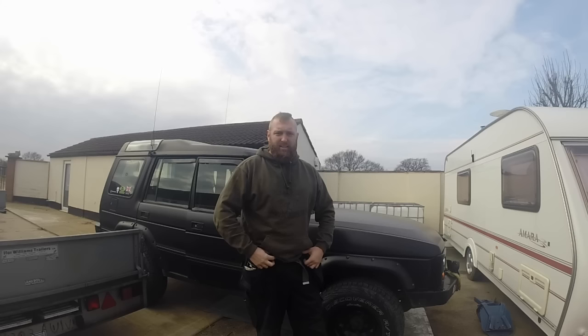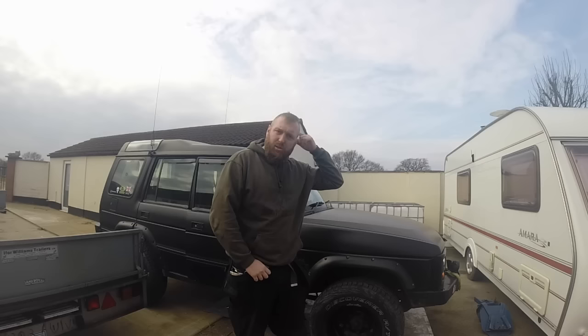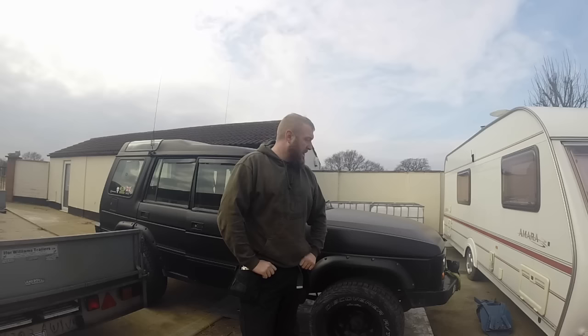A few people have asked me for an update on my trailer. I was about to order all the composite to do all the sides out this week and I had an accident — the money I'd saved up for the composite I've accidentally bought this. You've probably seen it on my other videos, it's Chris's. He blew the back axle six months ago and it's been sat on his drive doing nothing, so he finally put it up for sale and I bought it. That's where all my money's gone.